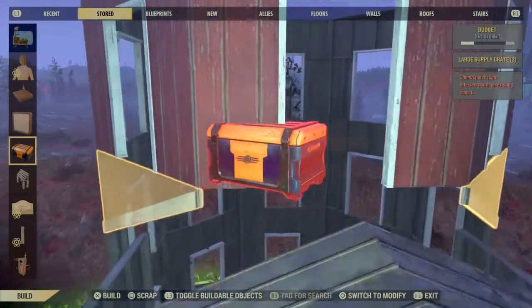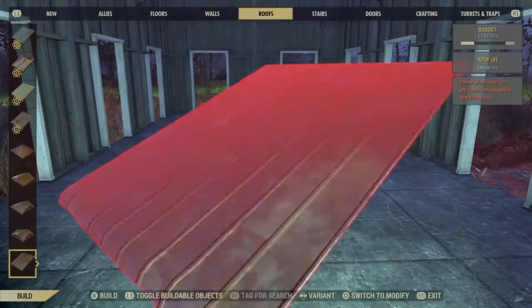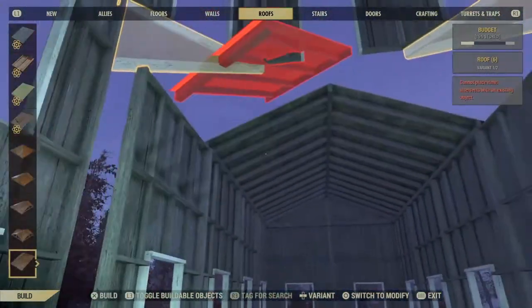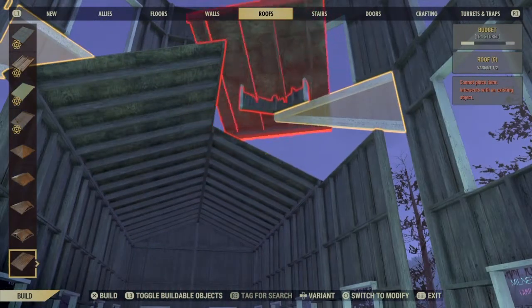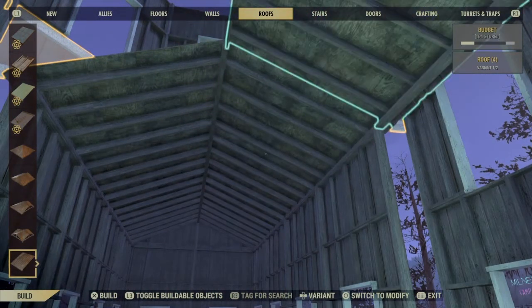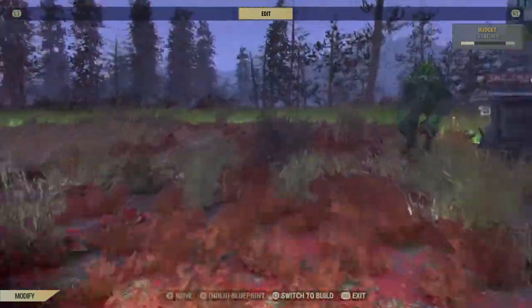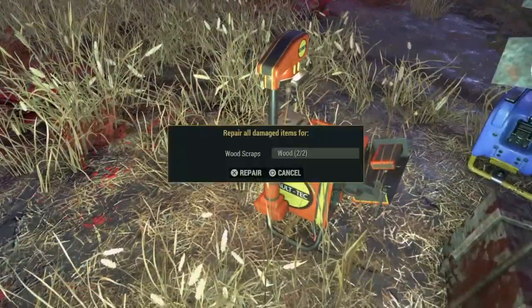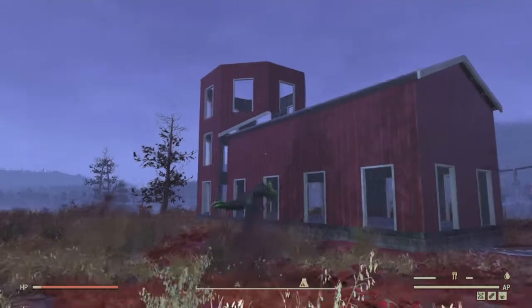With them out of the way we can now place the last two roof pieces in. Repair everything — you should be left with something like this so far.